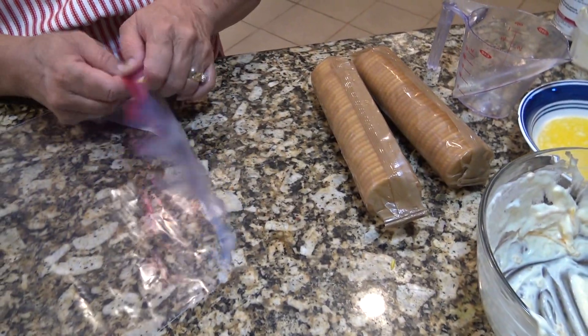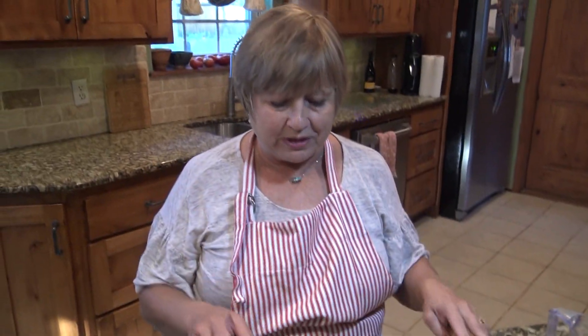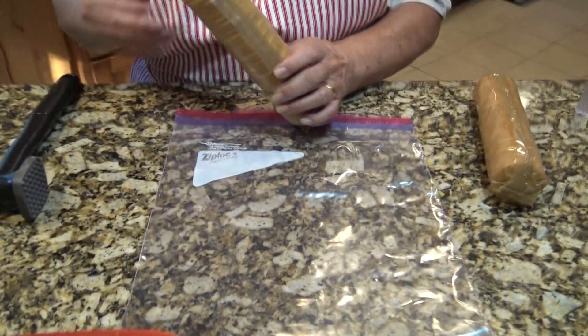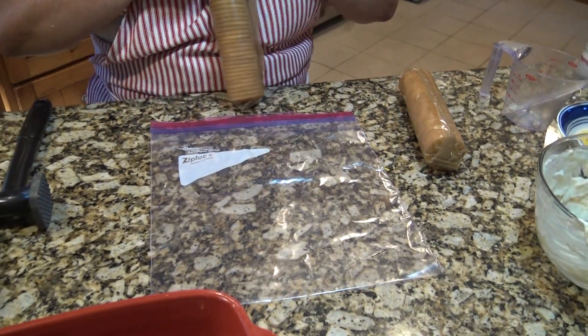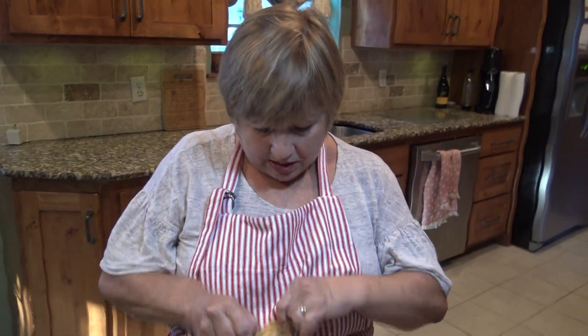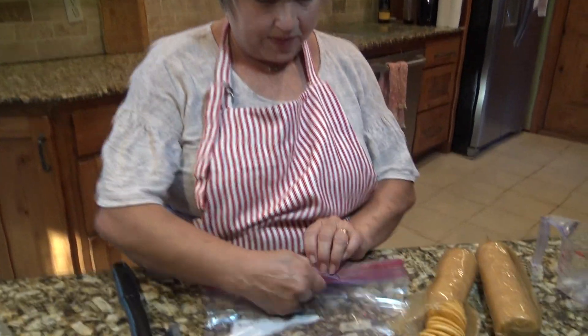Now here comes the fun part — we're going to add two sleeves of Ritz crackers and we have to crunch them up. I'm going to put them in a bag. You can keep them in the sleeve and roll them out with a rolling pin if you want, but I'm going to hit them with the meat tenderizer to crunch them up.